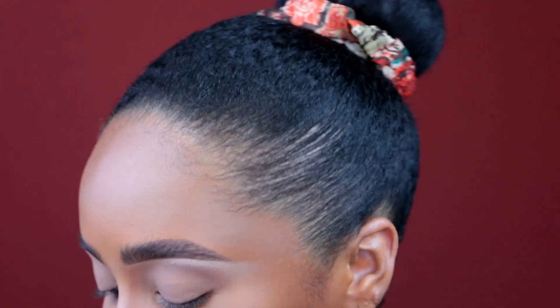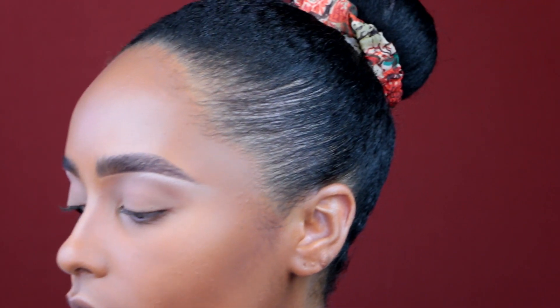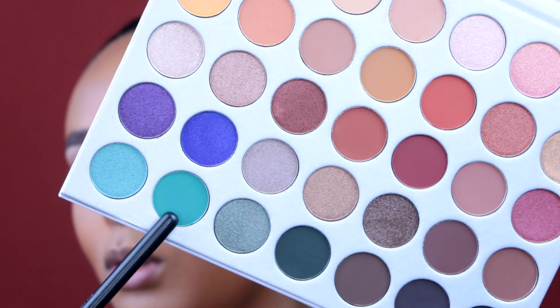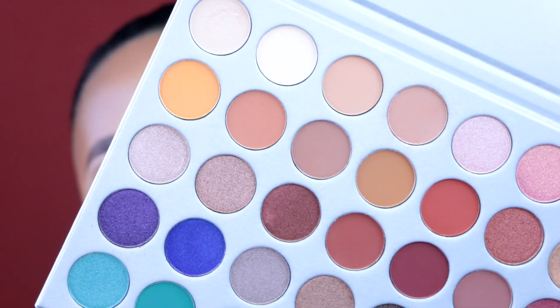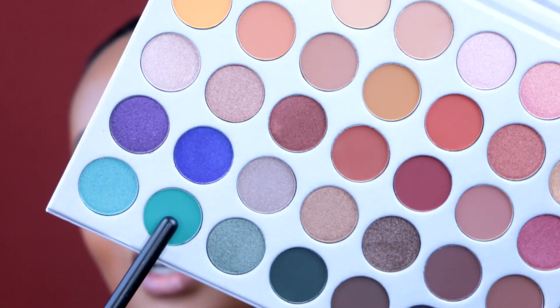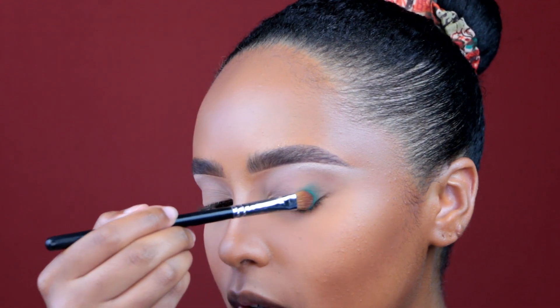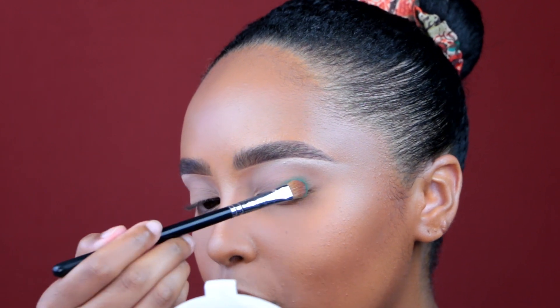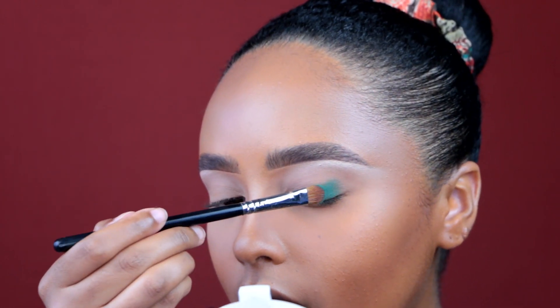Let's get into what I really want to do. I'm going to use a Morphe M167 flat top brush to pack on the color. I'm taking this beautiful emerald teal kind of color — it's not all the way emerald, more on the teal side, like a beautiful sea green. I really like how the colors don't have a lot of kickback — when you're working with highly pigmented colors they can be chalky and a lot of color flies up. But this is actually pretty good.